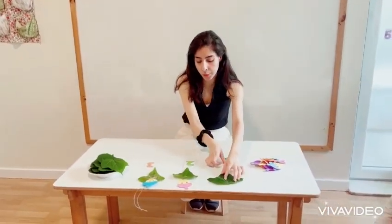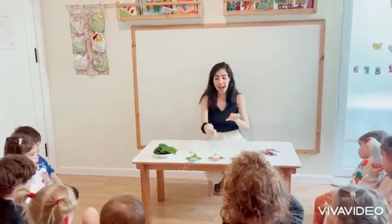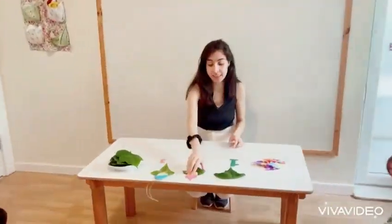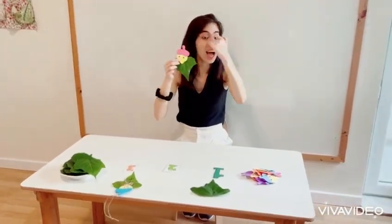Step number two! What number is it? Two! I add a head of my fairy tale to the leaves. Look! Head! Yes, Addy! Eyes!